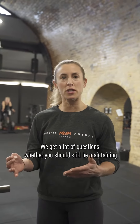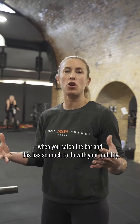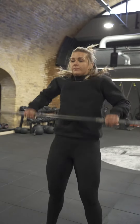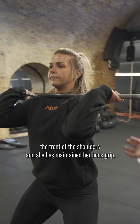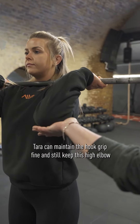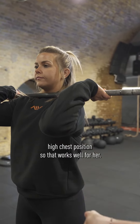We get a lot of questions whether you should still be maintaining that hook grip when you catch the bar, and this has so much to do with your mobility. Tara, just give me your normal catch position. The barbell is on the shoulders where it should be — the front of the shoulders — and she has maintained her hook grip. Tara can maintain the hook grip fine and still keep this high elbow, high chest position, so that works well for her.